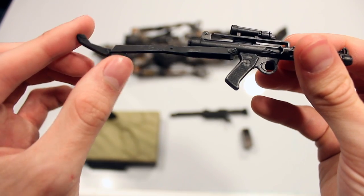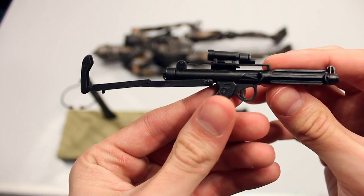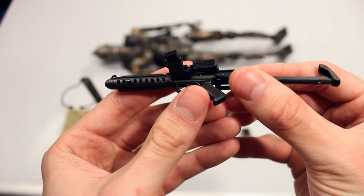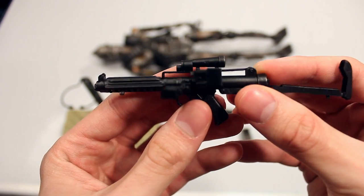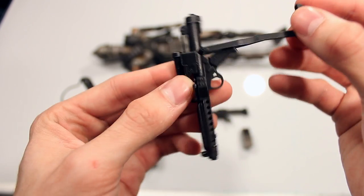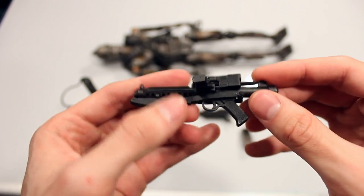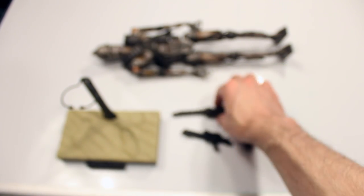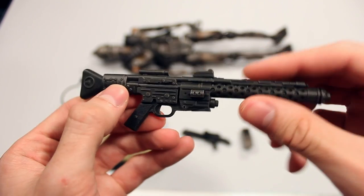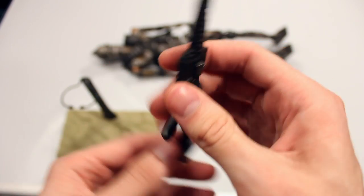It can go right about there and then to there. Plus all the weathering on the weapons is usually really good. And then you fold it back down. As for the blaster rifle, there's not really any posability or functionality to this accessory, but still a lot of nice weathering and paint work.